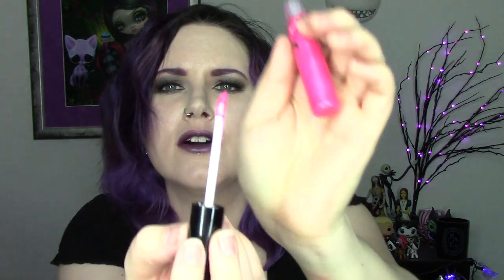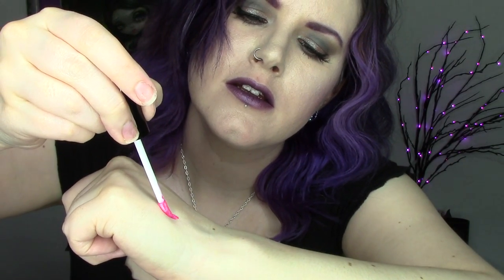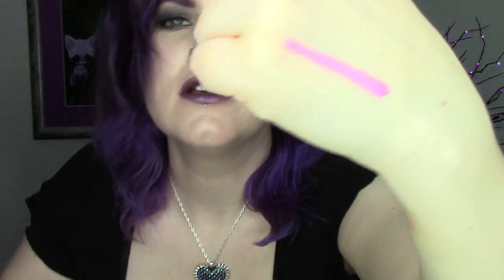And now for the test. You can see it only takes out a little bit of product. I'm going to swatch it on the back of my hand. There you go — super easy.